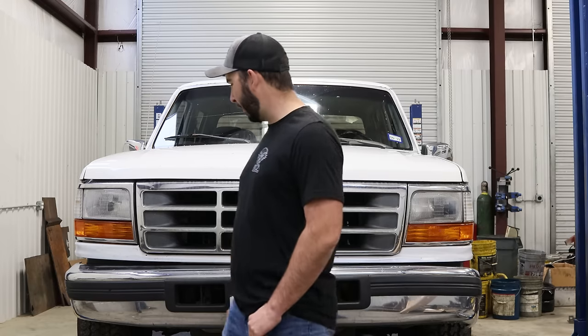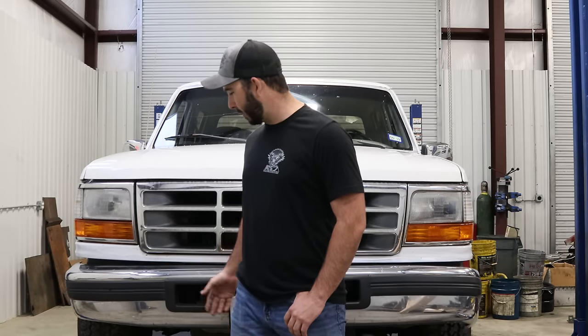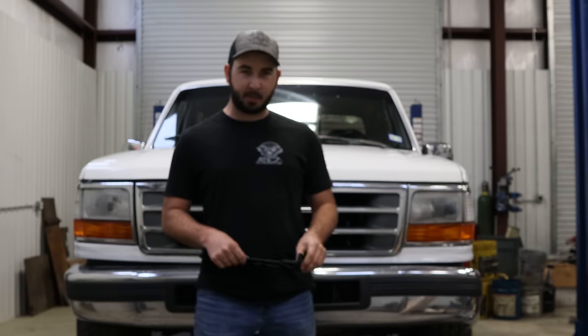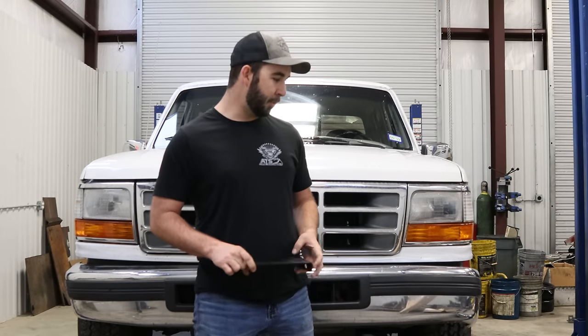Today we're going to show you how to change out the factory OBS bumper for a 6.4 and/or a 2008-2010 style bumper. Typically the bumpers on these trucks have been pushed, beat, or they're just plain sagging. This truck's a pretty prime example of that. We've got these brackets here that will make a pretty easy direct replacement for the 2008-2010 Super Duty bumpers.